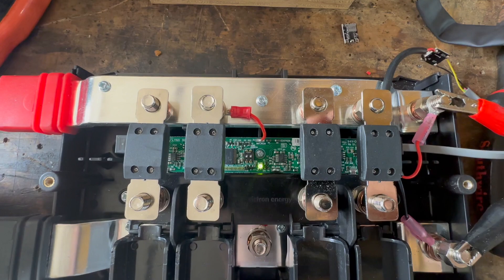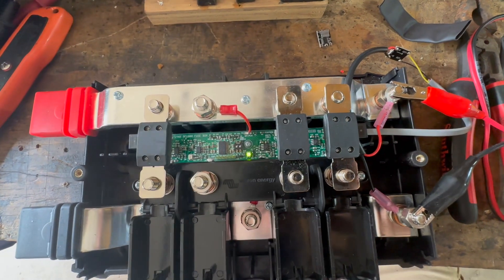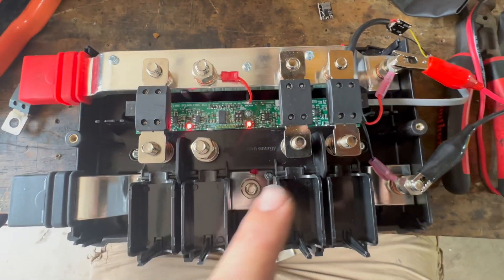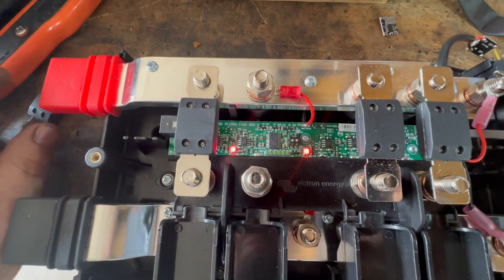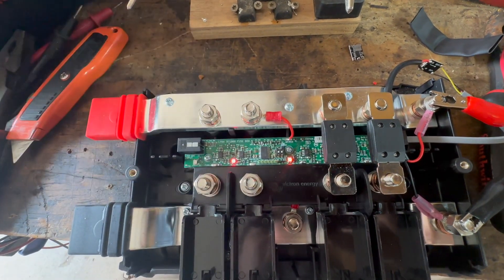A light there just means power — everything's good. But what happens if a fuse blows? Let's simulate a fuse blowing. There we go — now we show the power light red, and then it's indicating that fuse would be blown.